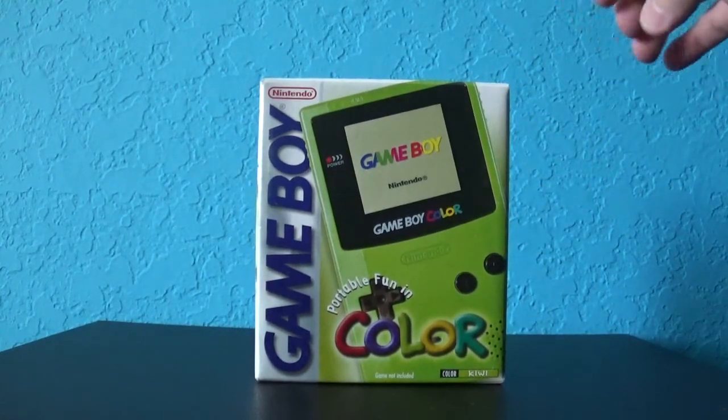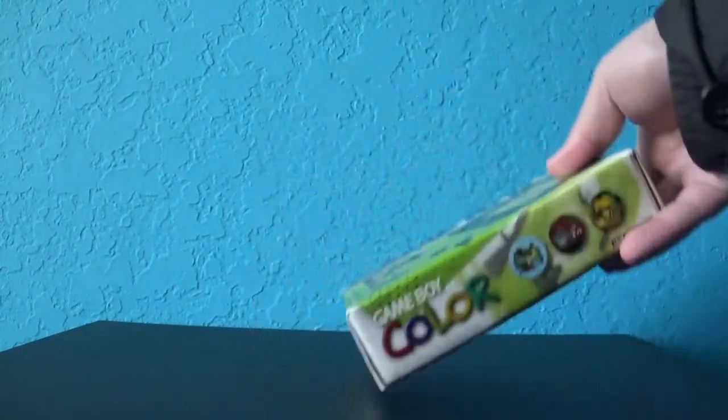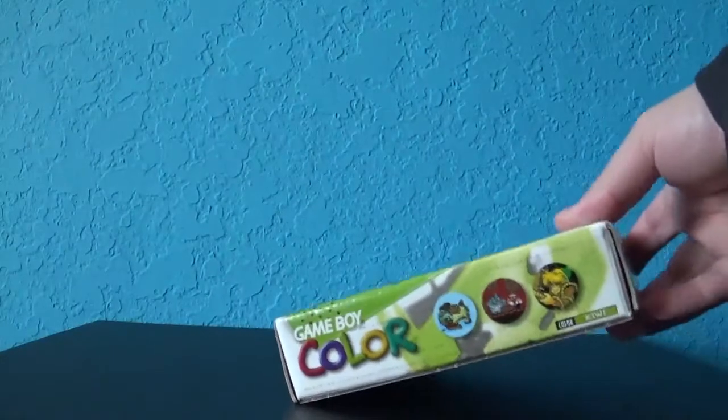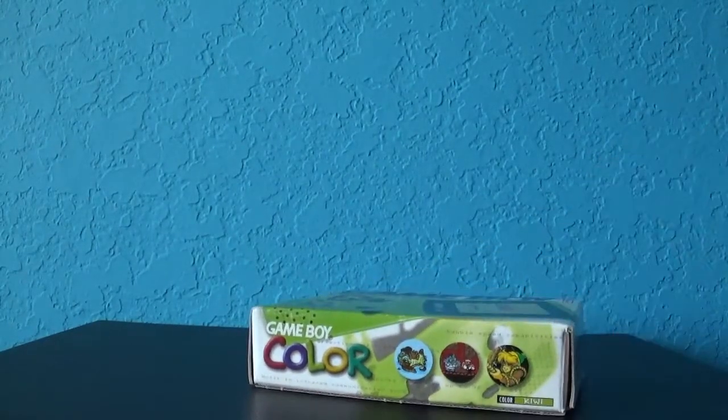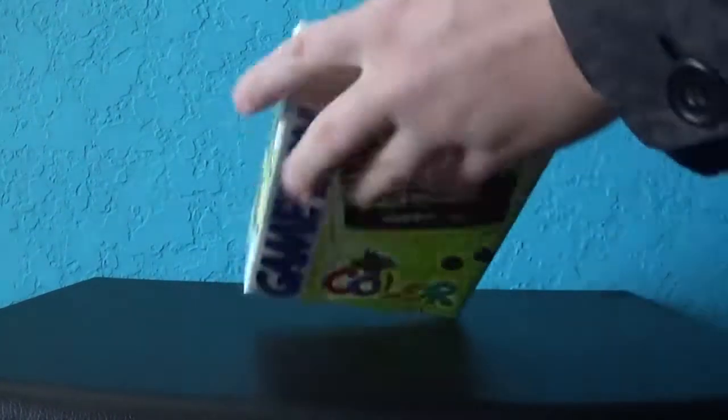So anyway, I've shown you around the box. We're going to go ahead and open it up and see what we got here. Let me just move the camera some. Alright, let's go ahead and open it up.